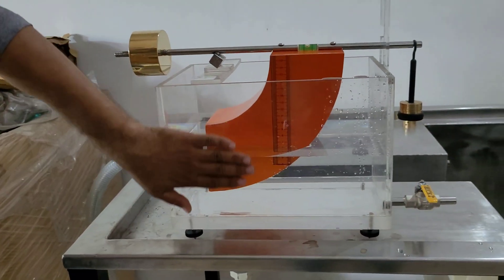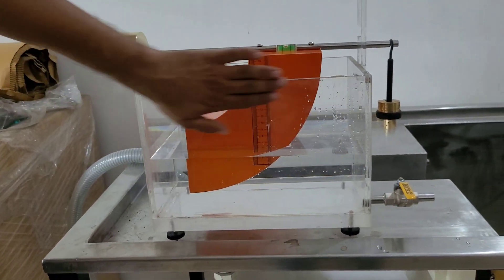This is the procedure for performing the experiment related to hydrostatic pressure. Thank you.